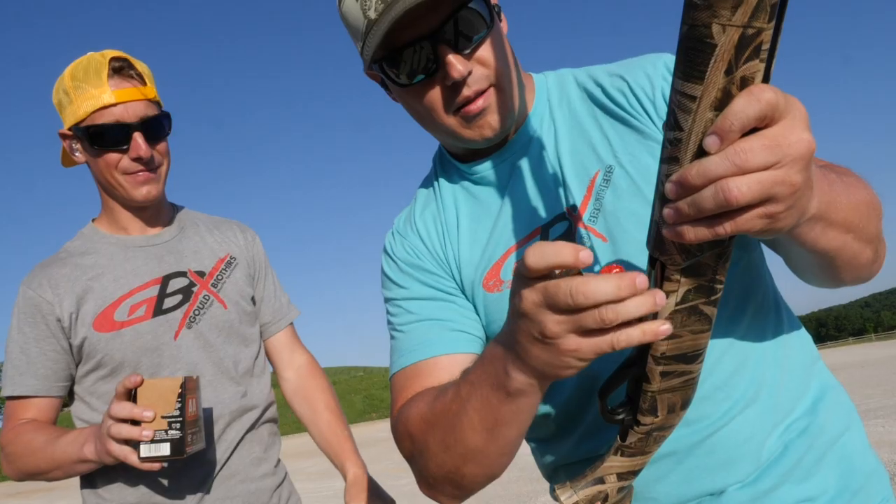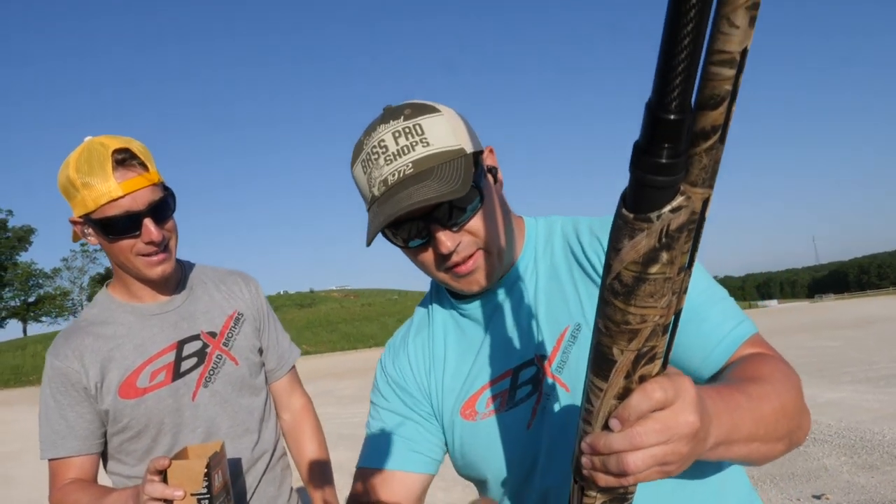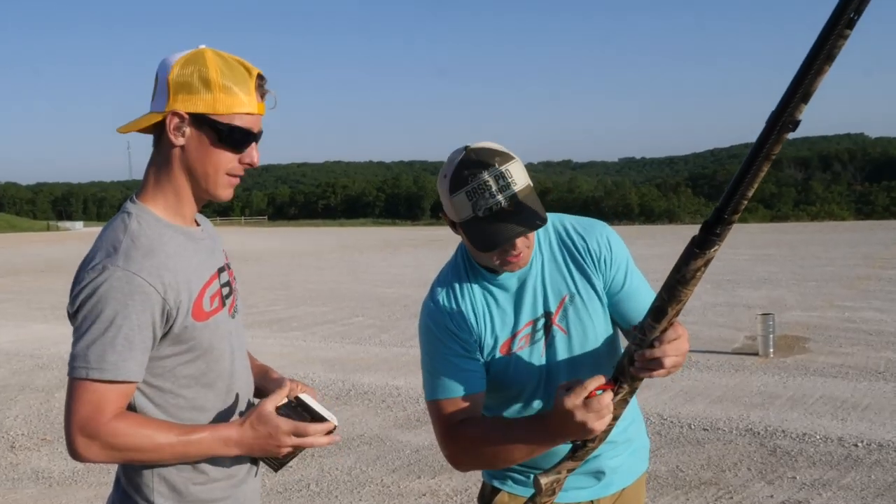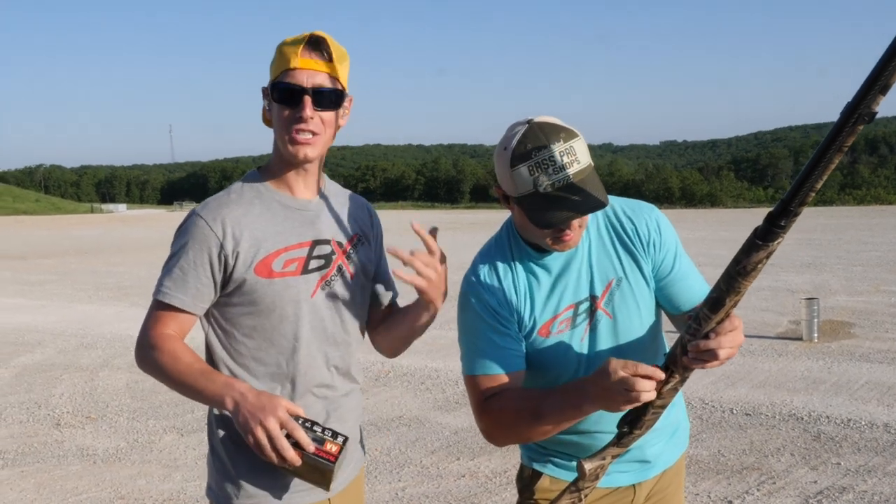Aaron's going to go first. Just keep stalling — I'm just rambling here. Longest can wins, right? Longest can wins after we've each shot our cans.